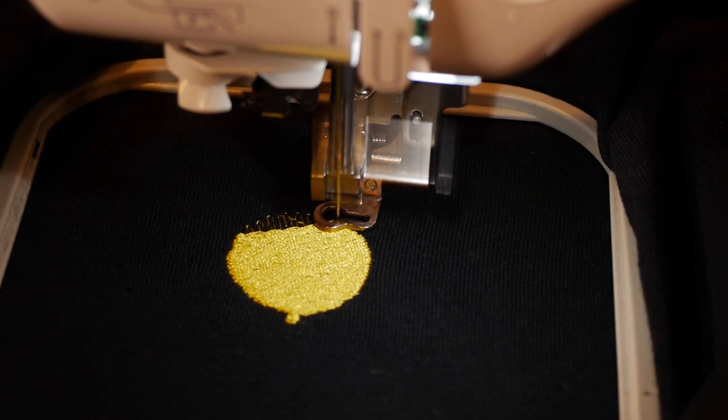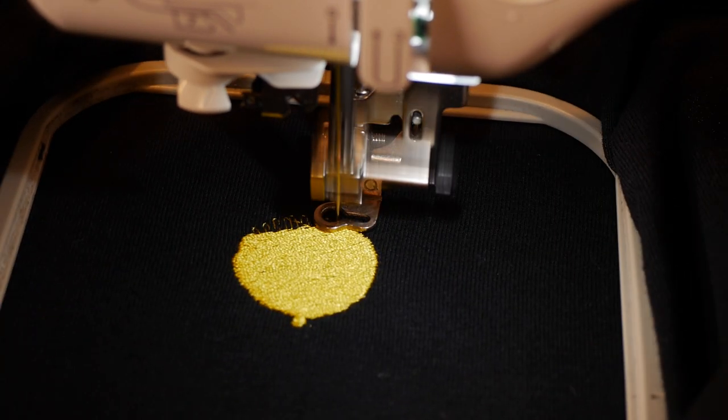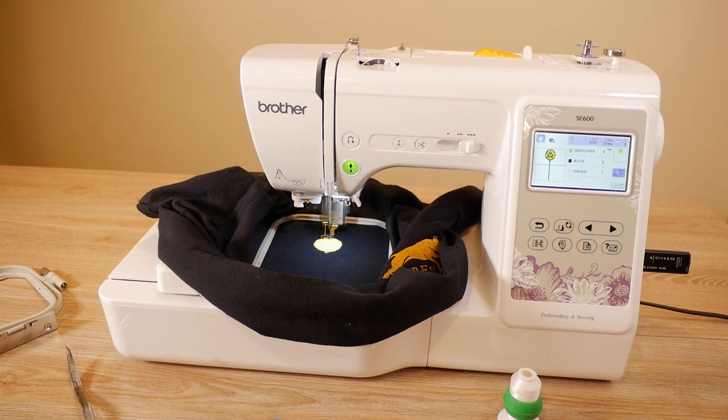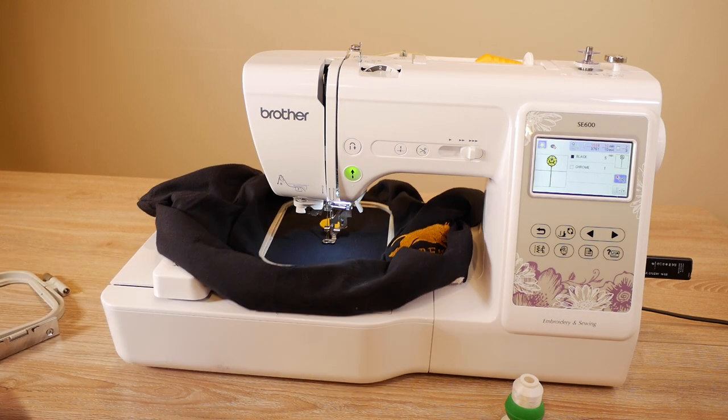I tightened the crap out of it with an electric screwdriver actually. I'm going to let the rest stitch out, which it pretty much already is, and I'll be right back. That's one of the reasons why I like this design — it's such an easy and simple stitch-out. The SE600 has done this part, and now on the machine it tells you what color to load up next.